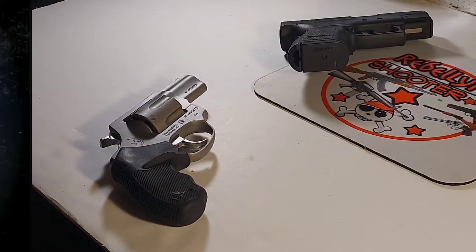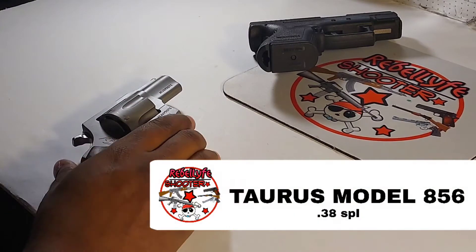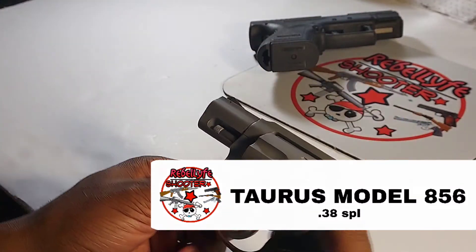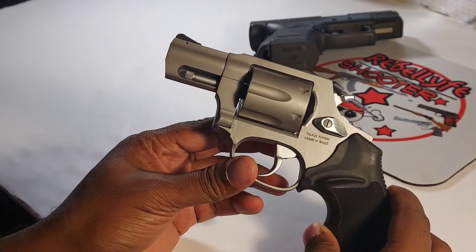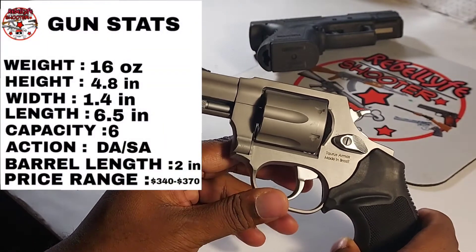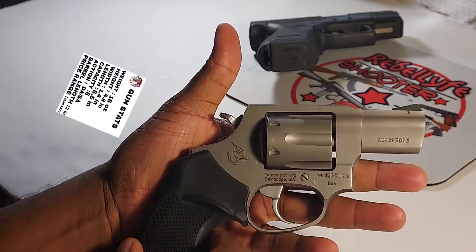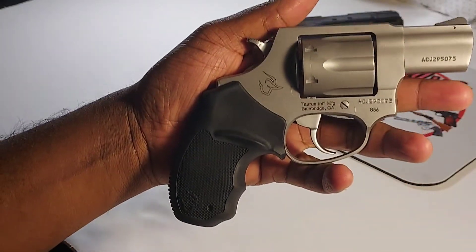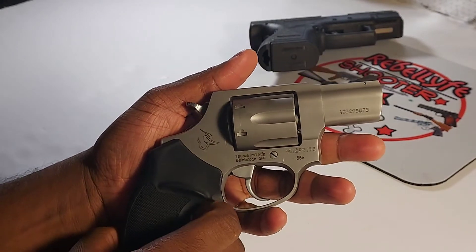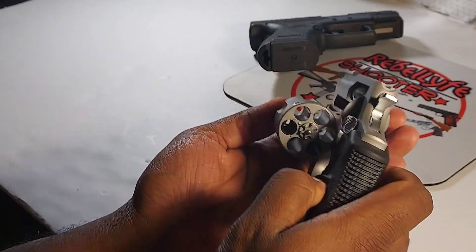Welcome to another gun review. Today we got something new — this is a Taurus Model 856, chambered in 38 Special. Beautiful piece, stainless steel, six shots.